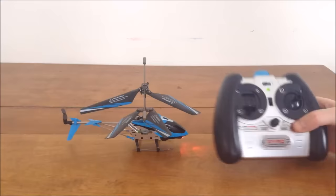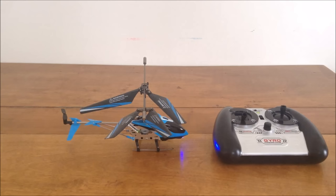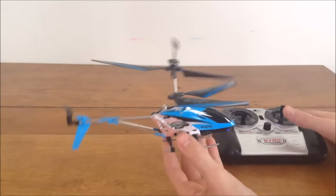You also have a little trim dial in the middle. If your helicopter is spinning by itself to the left or right, you can adjust this to trim it out. That's pretty much how a helicopter works, and once you understand that, you can move on to the next step.